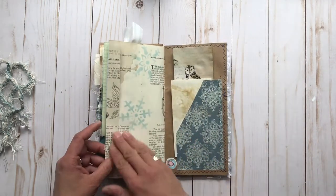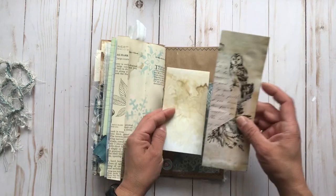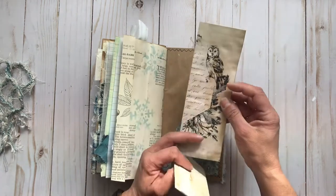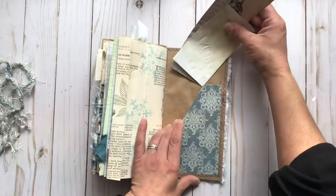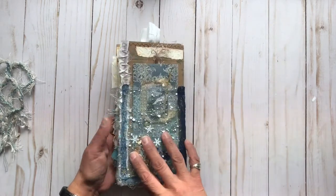This page has a tiny flip out there and some more snowflakes. And then in the back pocket we have another piece of coffee-dyed paper and this cute little flip out. I'll include the link down below for where I got this. And then there's my little logo there — this is the back inside cover.